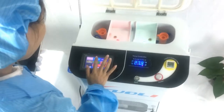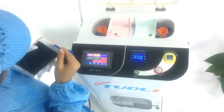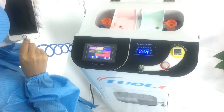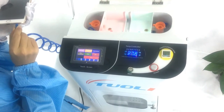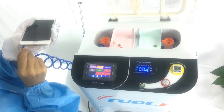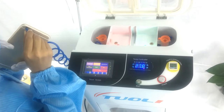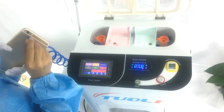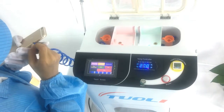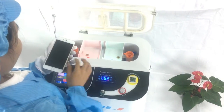Press the dusting button to suck all the holes. Then press dusting again to suck all the holes. This is to keep the phone clean. If the customer's phone is very dirty, then we do not suggest you proceed with nano-coating.